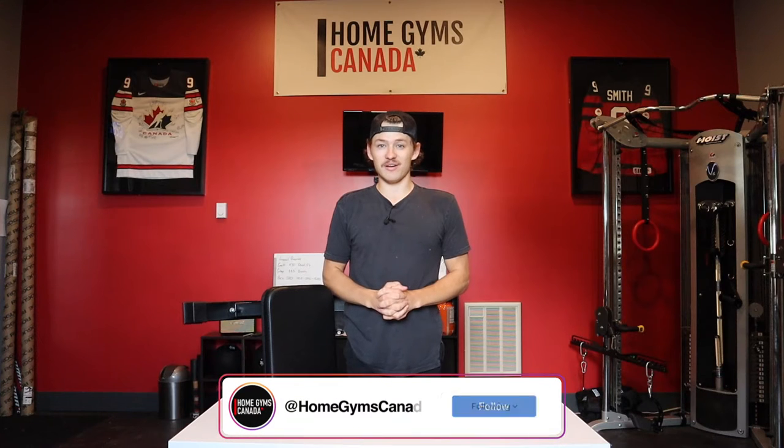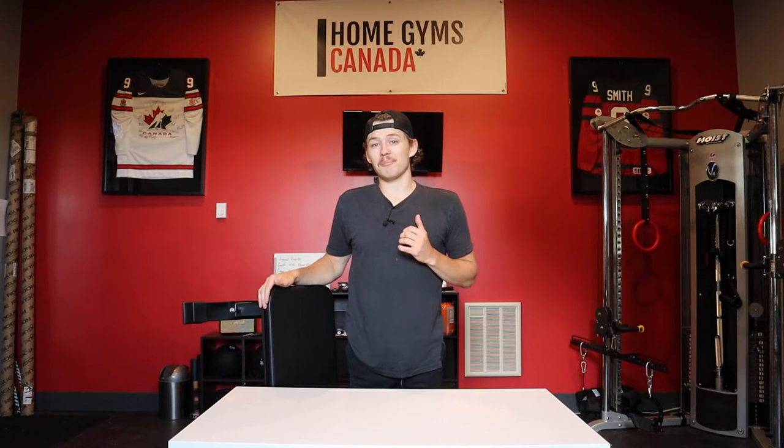How's it going everyone? My name is Corbin with Home Gyms Canada and today is a very special day because we are in the gym with a product review. This is a special product review because we have one of the cheapest benches that you can buy on the market today. This is the Amazon Basics flat bench and I'm going to share my experiences with this bench with you guys and let you know whether or not I think this bench can add some value to you in your home gym. Let's take a look.